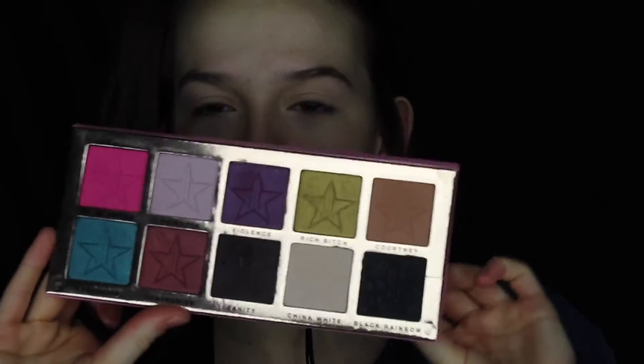For my eyeshadow today I'm going to be using a mixture of these two palettes — this is the Jeffree Star Beauty Killer Palette, which I have yet to use in a video, and I'm going to be using the Modern Renaissance. I'm going to take the Morphe M502 brush and grab the shade Courtney from the Jeffree Star Beauty Killer Palette. It's just a nice transition shade and it's going to go in my crease.